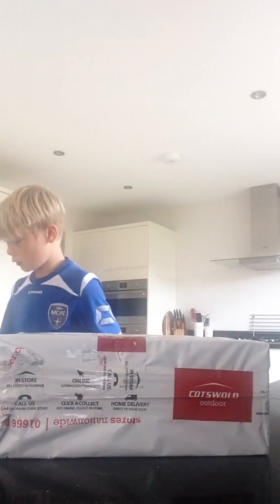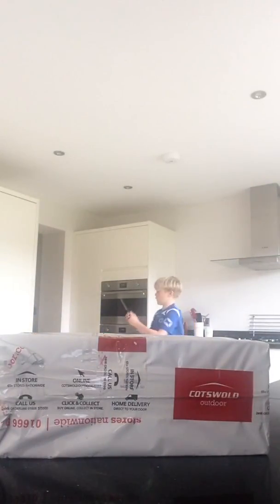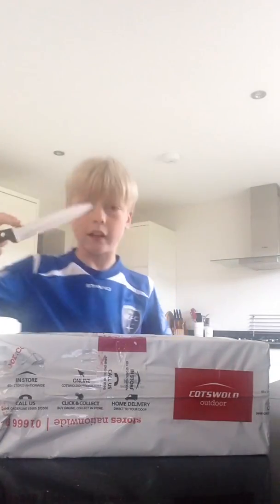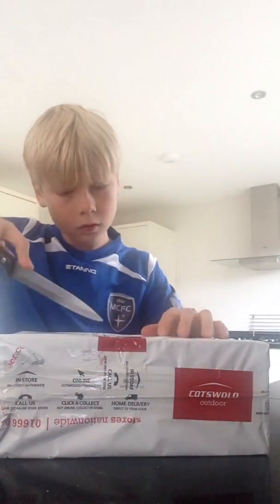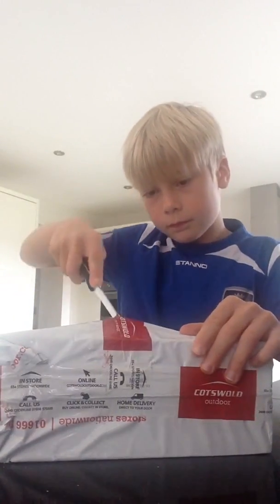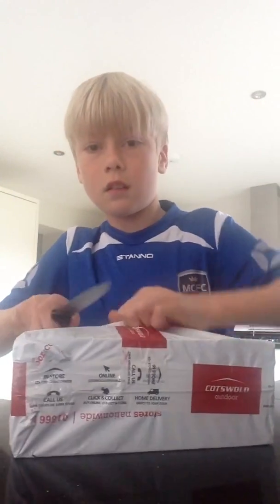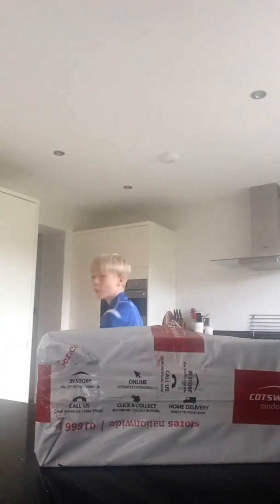So yeah, in this video I'm just gonna be unboxing these. I need to get a bit further from my angle. Okay, so this is the box. I'll use this knife — I don't know why that is not gonna work. Oh god, come on. Is it dead? I just want it open. Okay, I can put this knife away now.